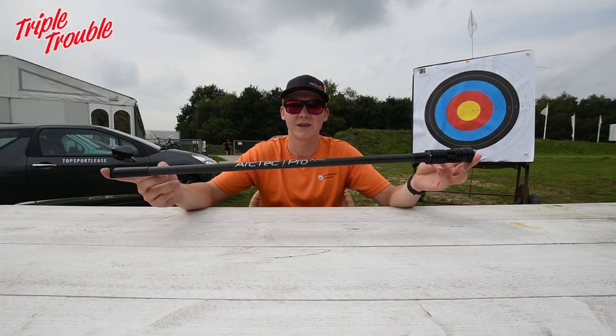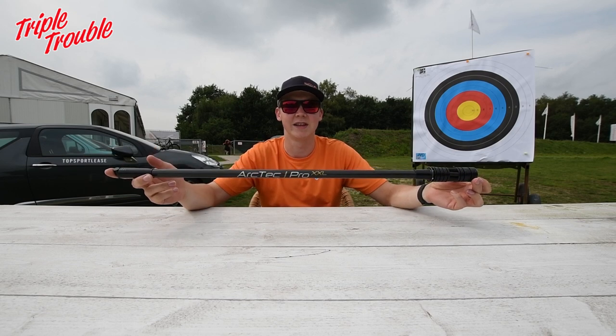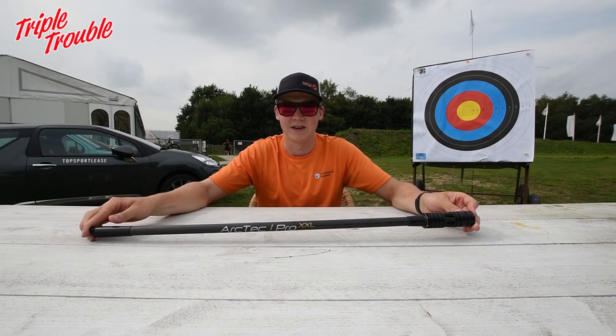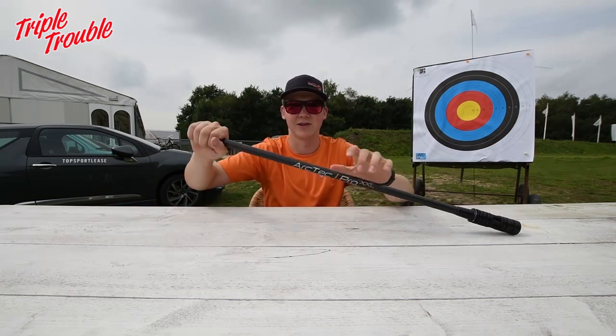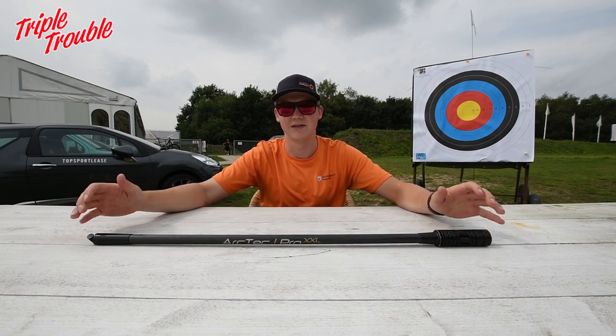One of the reasons you might want a lightweight stabilizer is so that you can put a lot of weight on it. That might seem a little bit weird, but it means that you can decide yourself where to put the weight exactly. So if you're shooting and you want to have your weight very much forward, you don't want to have the weight all the way at the beginning of the stabilizer — you want to have the weight over there.